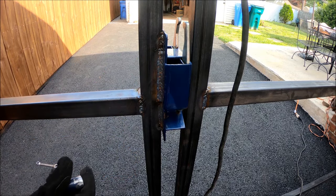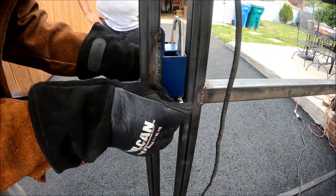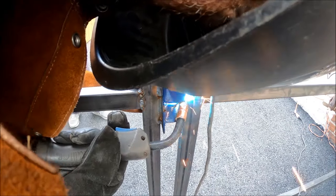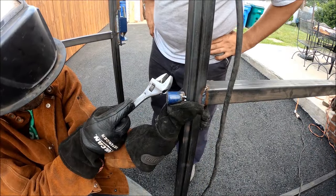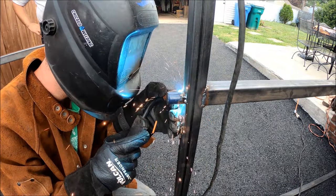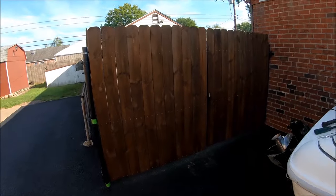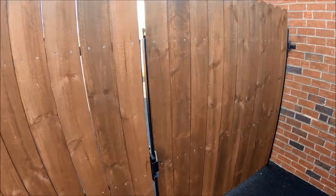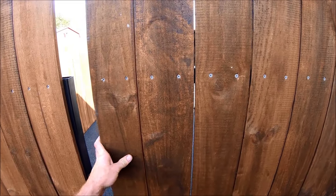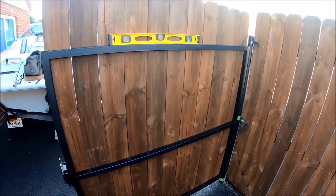On this side we welded right on, and on the other side we just cut these little tabs off and welded those on. A couple days later, here's the final product — well, pretty much final product. He's got to put a handle on it still, but it has all his pickets screwed on and rotates freely. Painted it up — came out really nice.